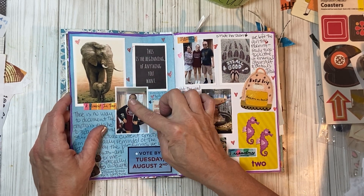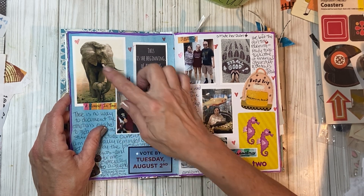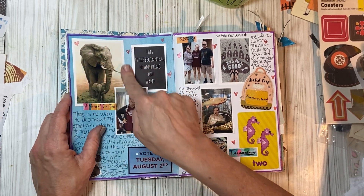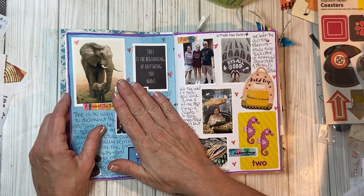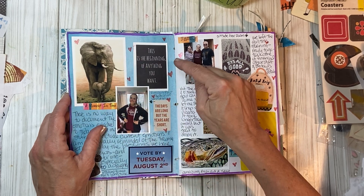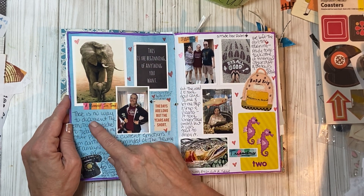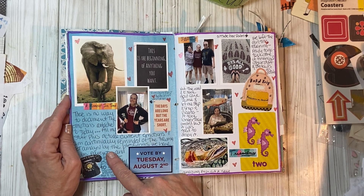This is my girl — she got her first bag of uniform practice stuff, so she was trying it all on that day. Elephants are very symbolic to me and their protective nature, and this is just symbolic of me and my girl. I put 'this is the beginning of anything you want' — a fun little quote. And I put, 'there's no way to document the emotions attached to today.'